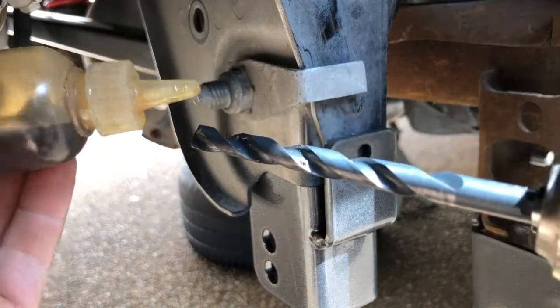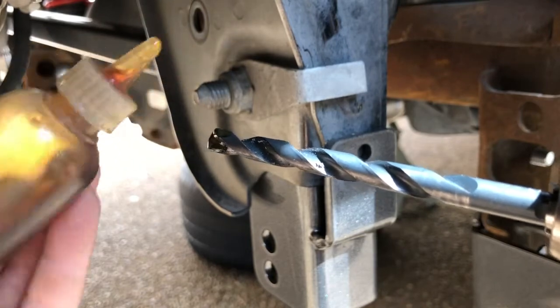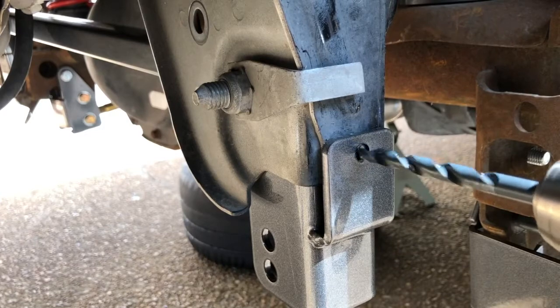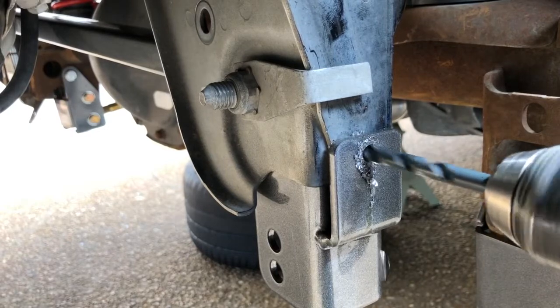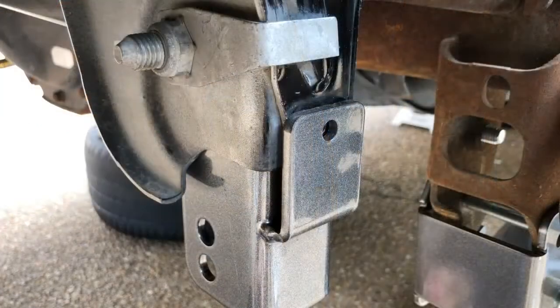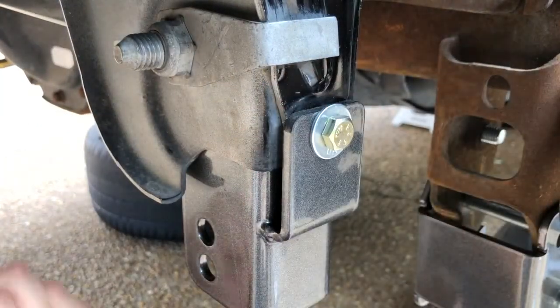The Kenny Brown right-side chassis bracket needs a hole drilled in the factory Panhard bar mount. Use a 5/16-inch drill bit lubricated with oil to make the hole. Then use the included hardware and torque it to 14 foot-pounds.